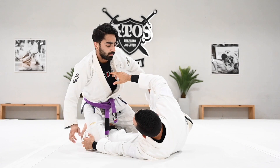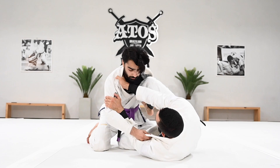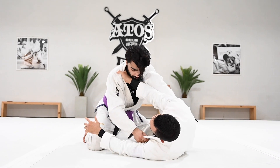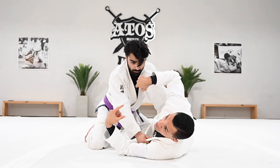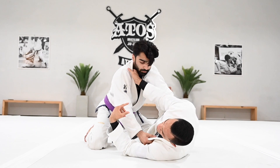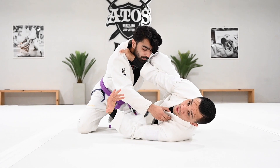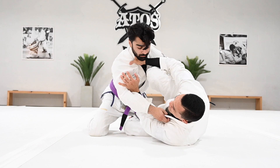One more time to the other side. You have the Z-guard, push your partner away, go high knee shield, get a grip on the knee. The reason I don't worry too much about my head in this position is because my knee is in the way — I have a strong knee shield and a very strong frame here. If he starts to hug my head he's far away from me. Different than here — here he can hug. So I need to protect my head.